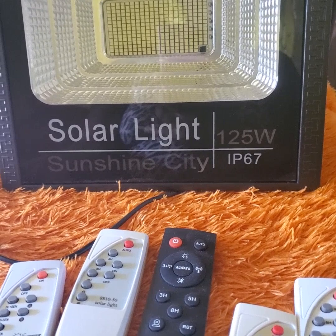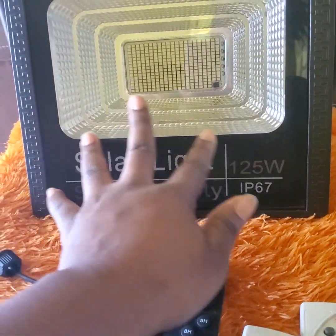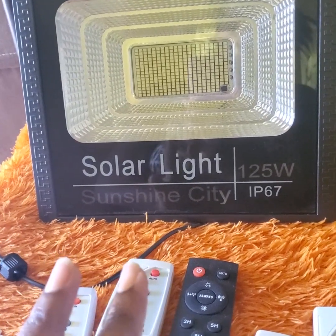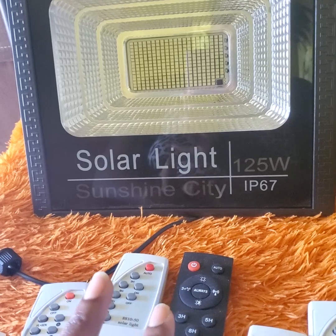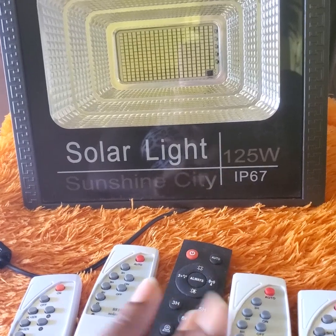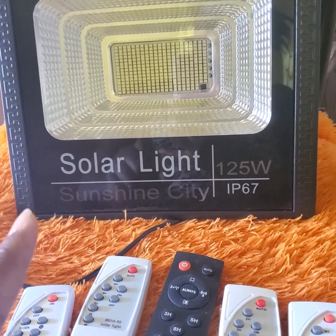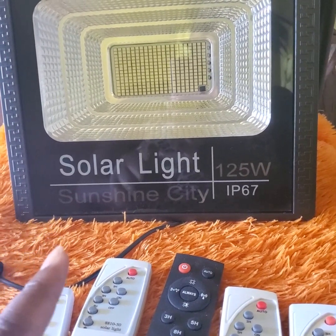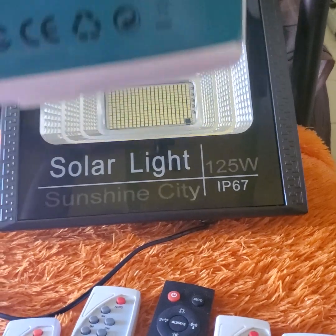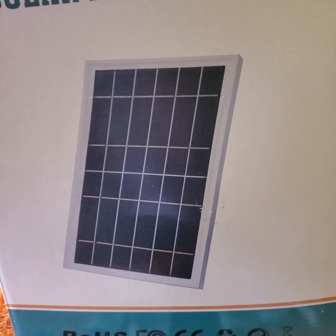Apart from the remote control possibly not working, you need to ensure that the solar light itself is actually working. You can have instances where the remote is fine, the batteries are connected properly, but you did not charge the solar light. In that case, if the solar light is not charged, you would need to connect it to the solar panel.